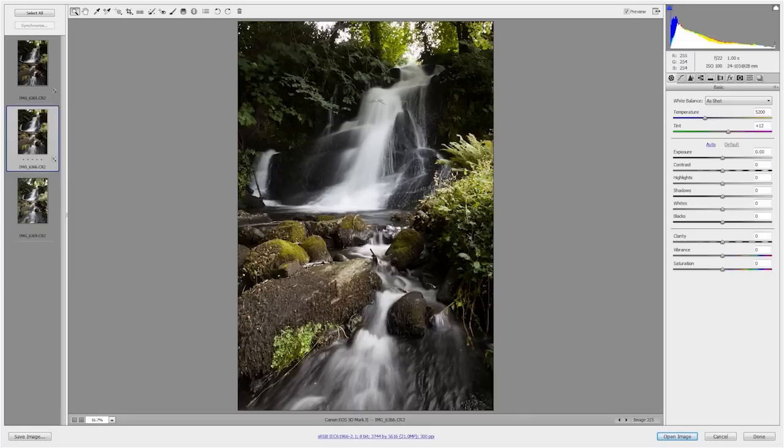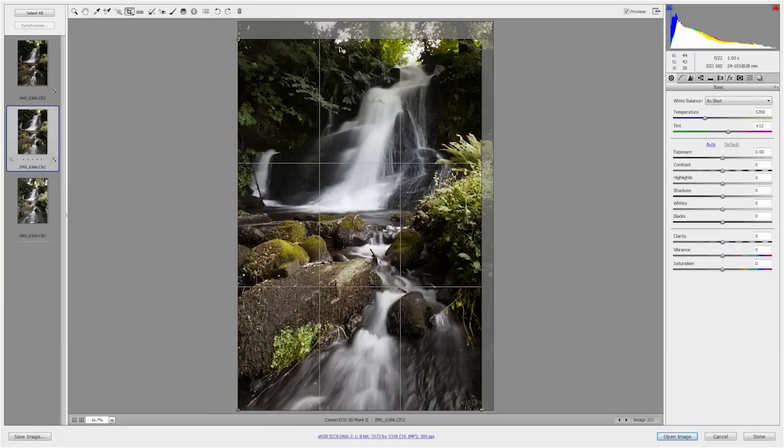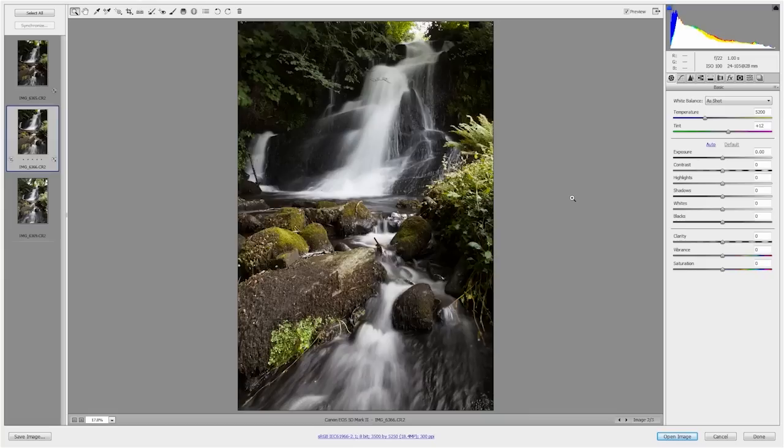Yes, it does need cropping. The very bright patches at the top of the picture are so bright they pull your eye up and away from the main center of interest, which is the waterfall. So let me get the crop tool and remove as many of these as I can. That's made the composition stronger straight away. Next is the color balance — I think it could do with just a little hint more warmth, just to bring some warmer tones out of the picture. The shadows do look a little bit deep, so we'll just get the shadow slider and move that up to open up the shadows.